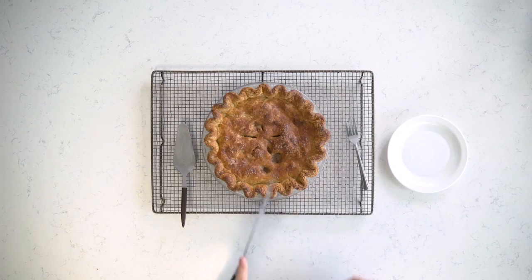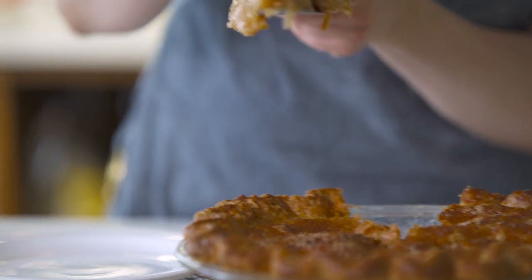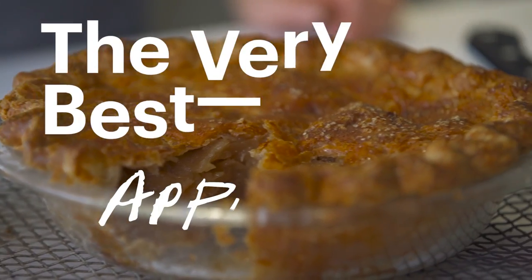There's nothing I love more than making a pie, and to me, even more than turkey, deep dish apple pie is essential for Thanksgiving. It's something that you can't rush, which is, I think, one reason I like it.